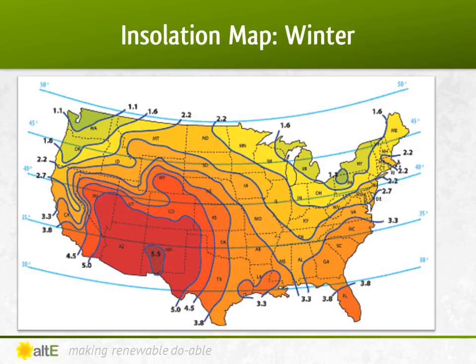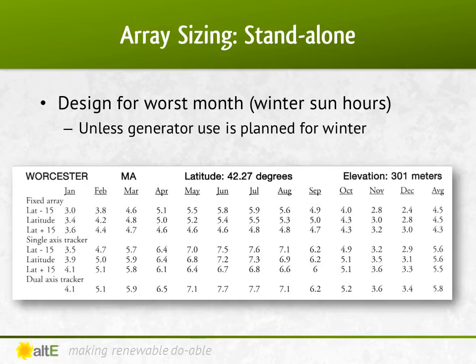However, when you size an off-grid system, you must plan on worst case, which unless it's a seasonal camp, would be winter. As you would imagine, the sun hours drop off dramatically. Here in Massachusetts in the winter, we drop down into the twos. So designing my system, I'm going to look at the sun hours for December. I'm designing my system to be tilted at 42 degrees off-horizontal, so I can look at my numbers for latitude, which is 42.27 degrees here. If I had it at a steeper angle, I would increase my winter production but decrease my summer production. Conversely, if I had it installed at a lower angle, I would increase my summer and decrease my winter. Because winter in New England is pretty grim, with December going days without ever seeing sunshine, I'll be planning on using a generator when needed.